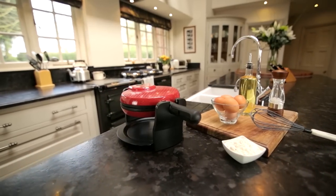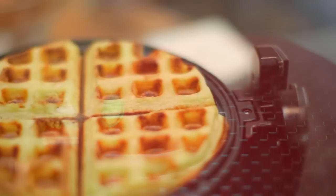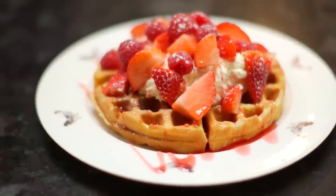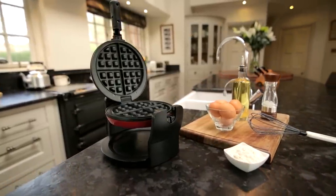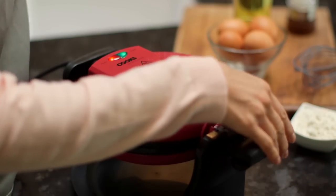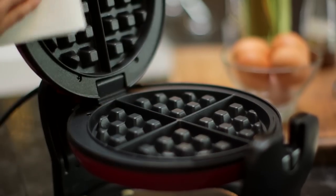An alarm lets you know when it's ready. The result is a luxurious, mouth-watering waffle that's one inch thick with a six inch diameter. Powerful 920-watt twin heating elements achieve perfect results every time, and there's a locking mechanism to prevent spillage. The durable design features easy-clean non-stick hot plates, and the drip tray